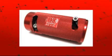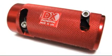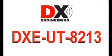At last, an easy-to-use, reliable cable stripping tool for RG213 size coaxial cable. The DX Engineering DXE UT8213 is the answer to clean, ready-to-solder cable ends.